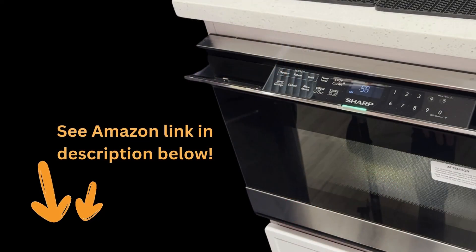The Sharp Microwave Drawer is more than just an appliance — it's a symbol of independence and convenience. If you or someone you know could benefit from this innovative design, be sure to check out the link to the Amazon product page in the video description. Thanks for watching.